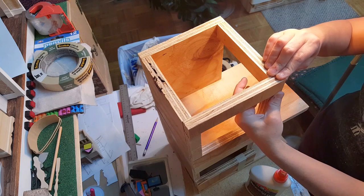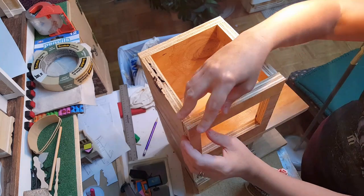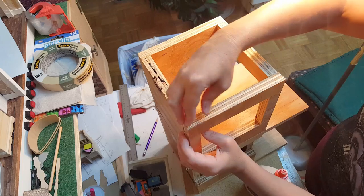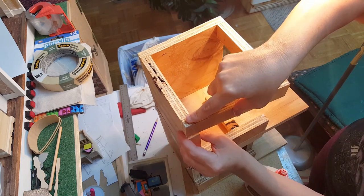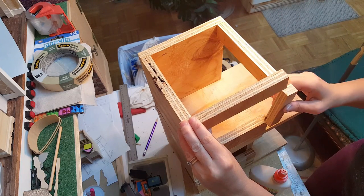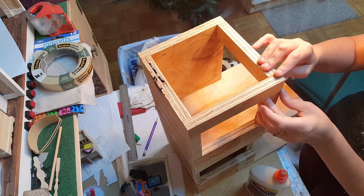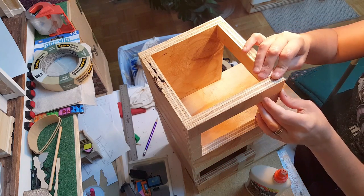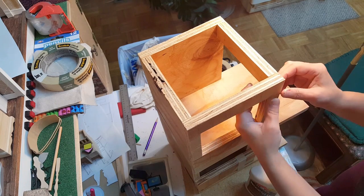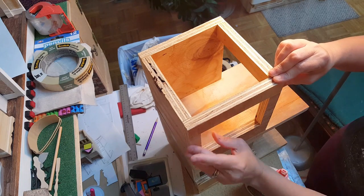Make sure you bring this forward to where it's even with the front, and bring this side over to where it's even. The left side should automatically be even if you cut everything exact. However, if you didn't, you can always fill it in with some wood filler or cover it with paper — it's not that big of a deal. That should be framed in just like that.